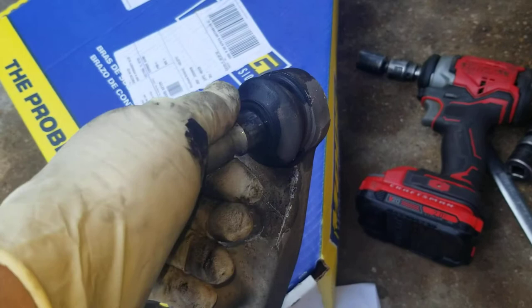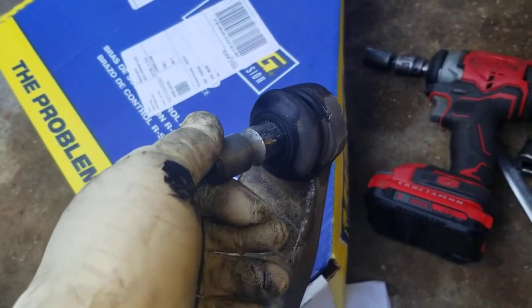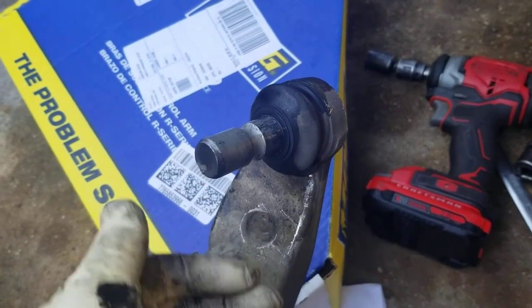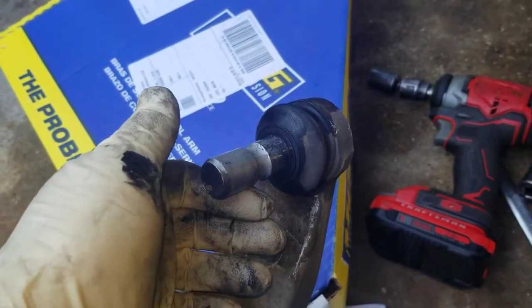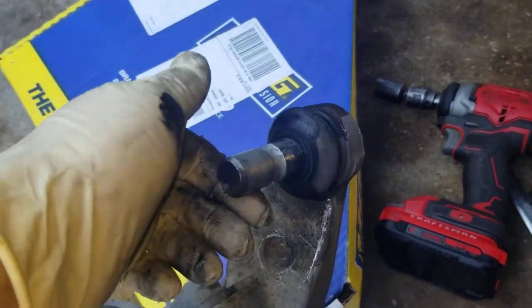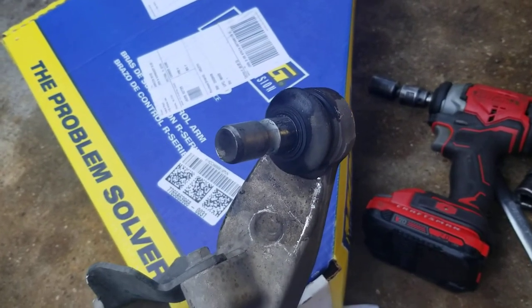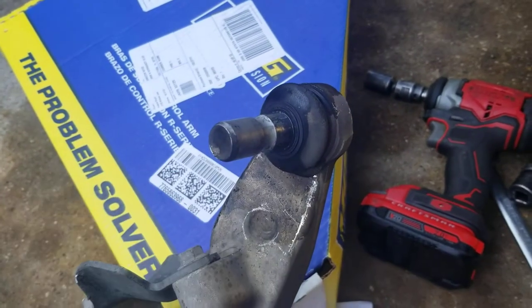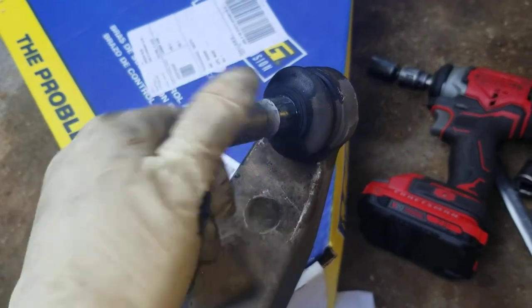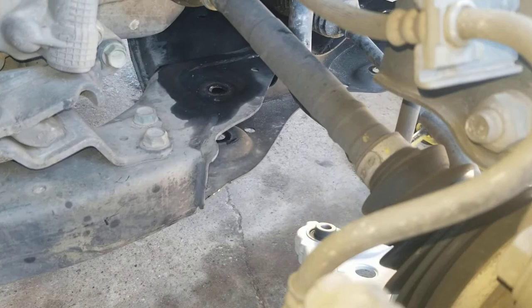The factory service manual has quite a bit of information on how to test this lower ball joint — it actually uses a spring scale with specifications on how many pounds it takes to move it to determine whether you need to replace it. But if you're going to go through the trouble to take it apart, most of the time you just go ahead and replace it. I didn't see any Loctite on any of these bolts, so we're going back with torque specs only.